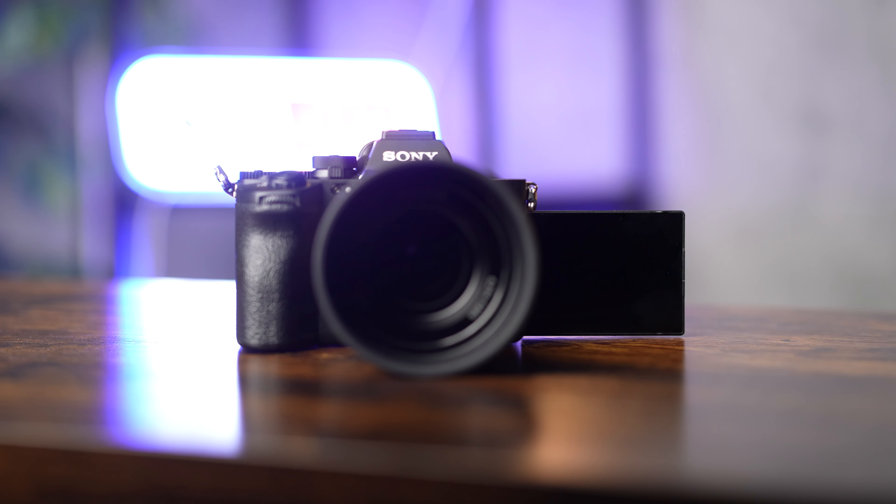With new cameras like the Sony Alpha 7R Mark V being introduced to the market with high resolution stills and 8K video, it's probably no surprise that media storage needs are changing.